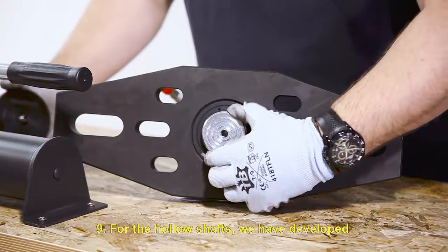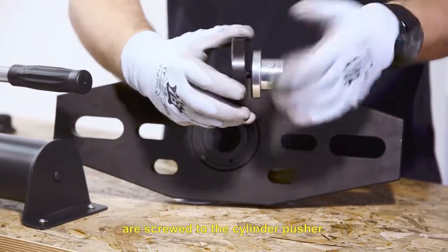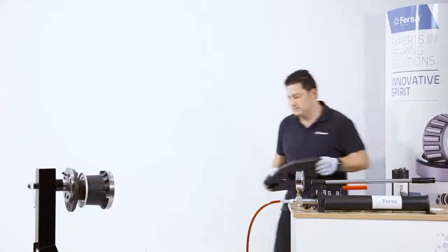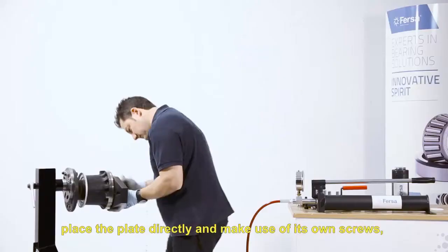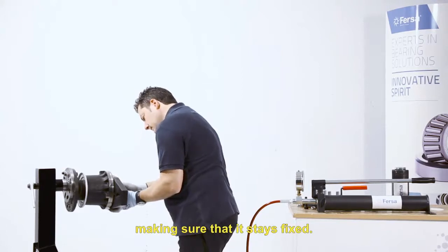For hollow shafts, we have developed some optional plates that are screwed to the cylinder pusher. For this type of bushing, we will place the plate directly and make use of its own screws, making sure that it stays fixed.